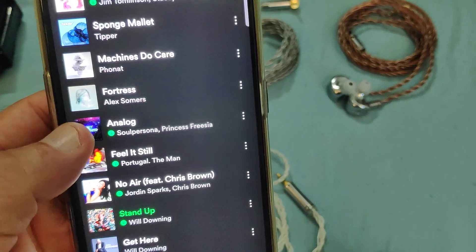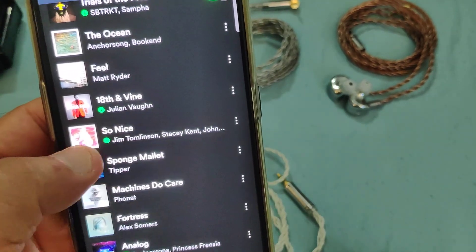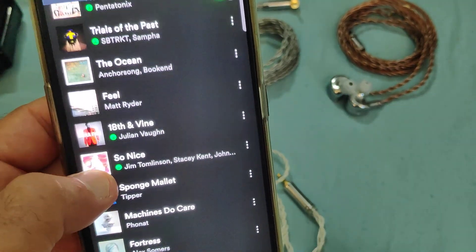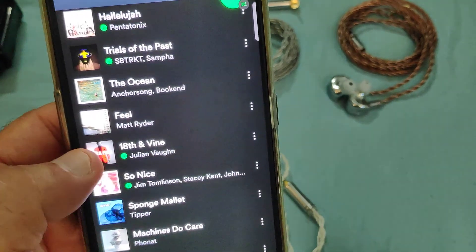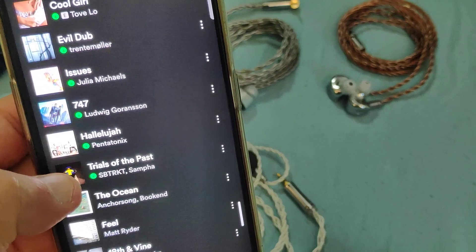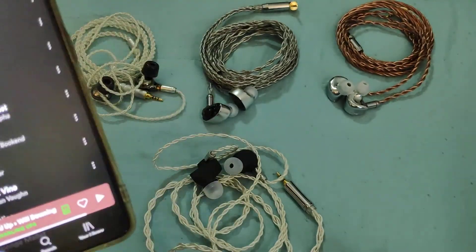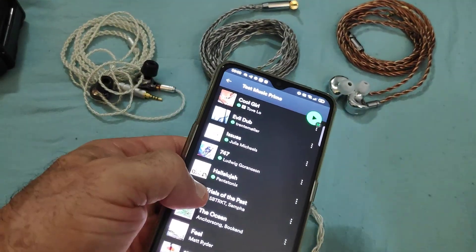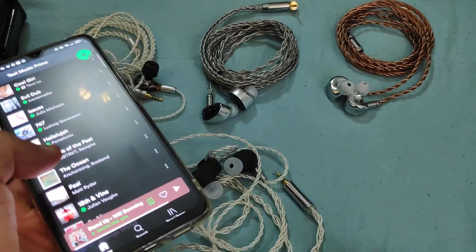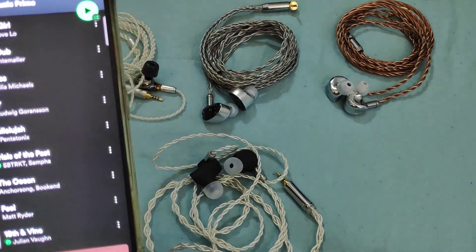Soul Persona Analog is another song I usually like to listen to — Jim Tomlinson, very nice female vocal from Stacey Kent. Julian Vaughan's 18th and Vine is a very nice song as well, worthwhile listening and a good comparison for many things. Hallelujah from Pentatonix — the Melee: fantastic. Yuan Li: beautiful. Blono: beautiful, tonally spot on. And again, that's just the real issue with the Duet.